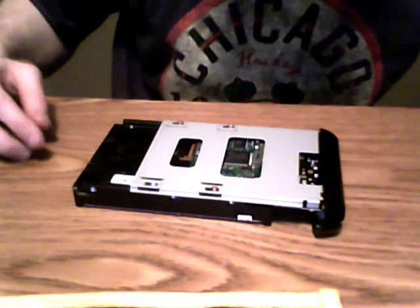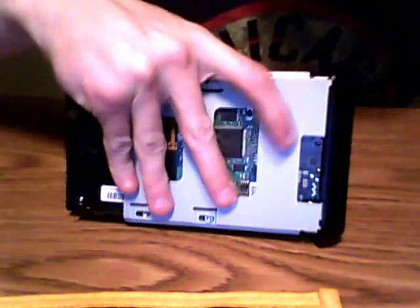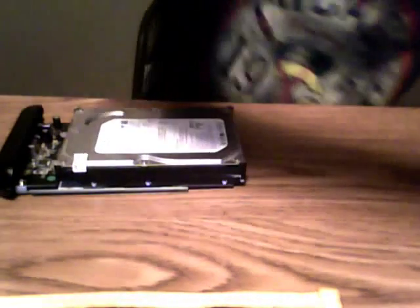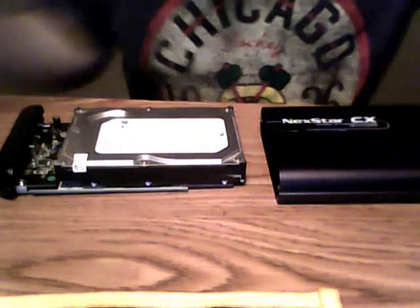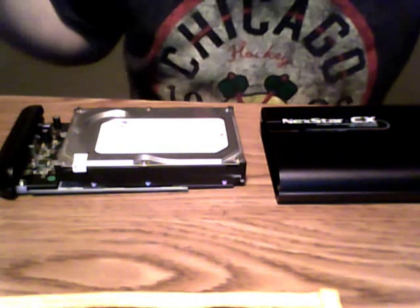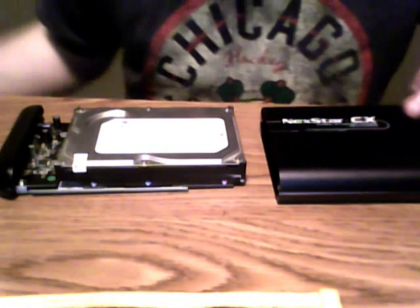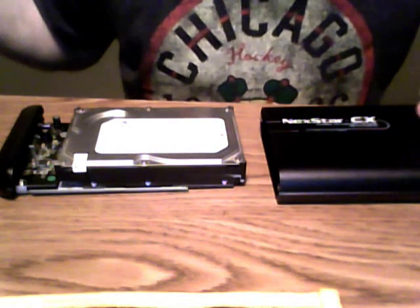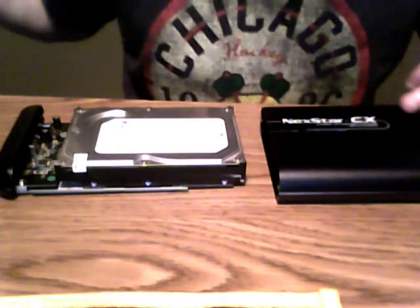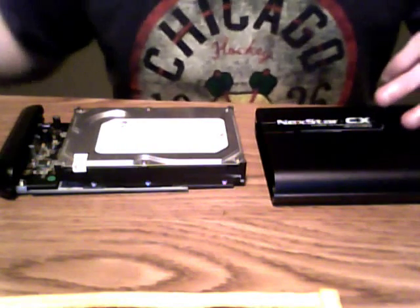Okay, I'm back from screwing in the screws on the bottom of the unit. Before I insert the caddy into the casing, I want to mention — this casing should work with Windows XP, Windows 7, and Windows Vista. I'm not yet sure about Windows 8. I believe it also works with Mac OS X version 10.5 and higher. You can check the Vantec website for more details — I'll put the link below.